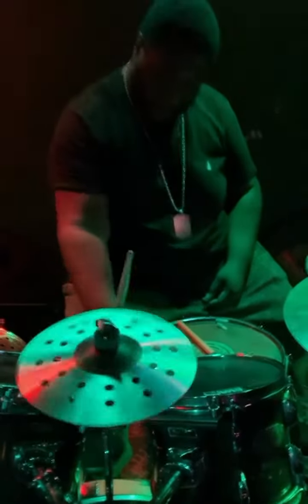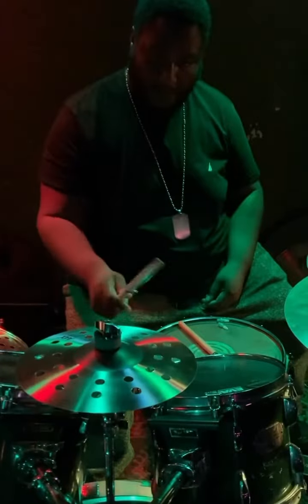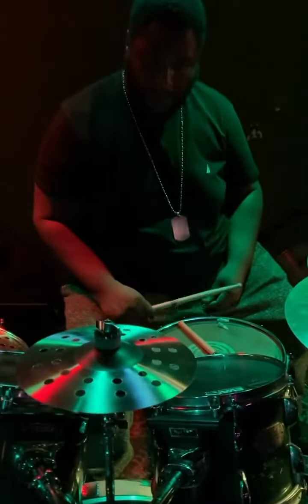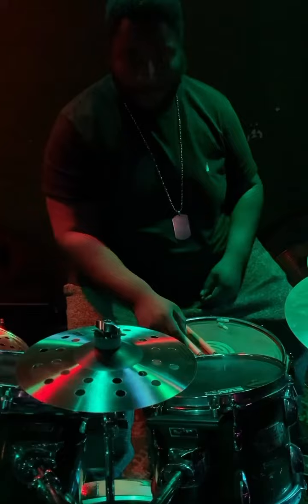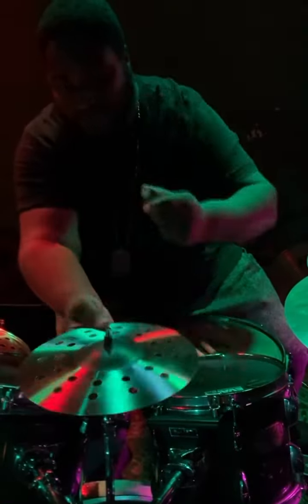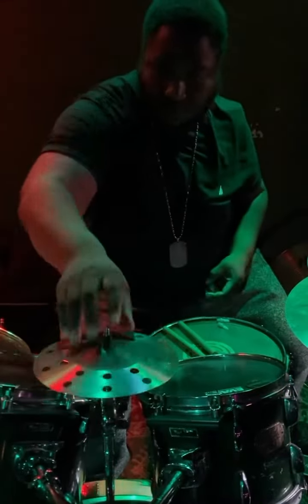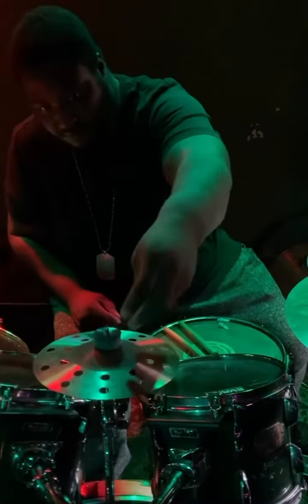Here are my first initial thoughts on the Sabian AAX cymbals that I just received. Between the 8-inch and the 10-inch AAX Aero Splash Naturals, even though they were made on two different days, and even with the fact that handmade Turkish cymbals have an inconsistency — not all metals are created the same, they're not going to all sound the same — Sabian does an amazing job with sonic quality control.